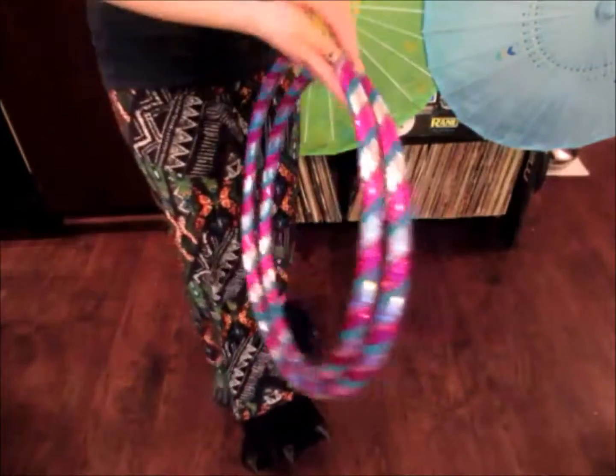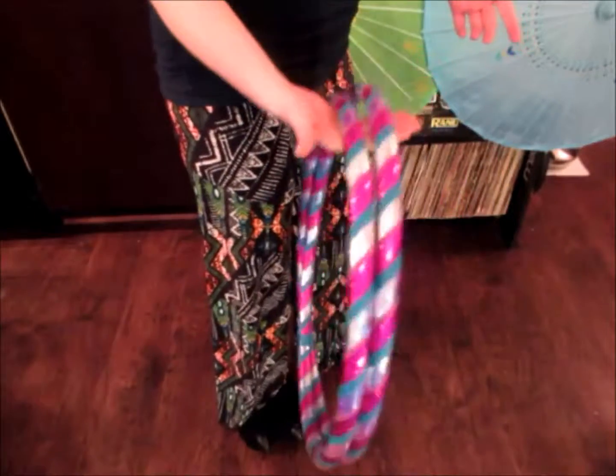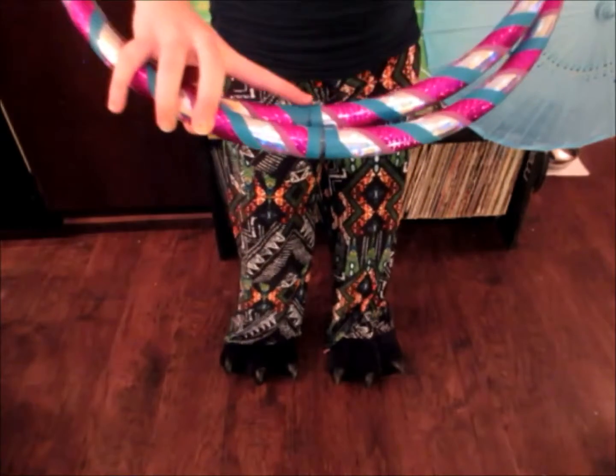Grab either side of the hoop and fold it up. You can tuck this side under also to keep it from popping back open. You'll see these are together.